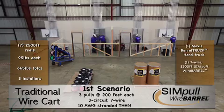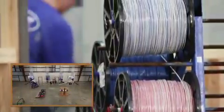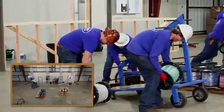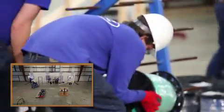The one on the right uses a Maxxis Barrel Truck hand truck, one 7-wire, 2,500-foot simple wire barrel package, and only two installers. You can see that using a traditional wire cart system requires significantly more material handling, resulting in an extensive setup that takes more time.